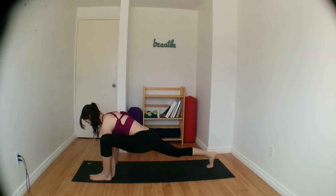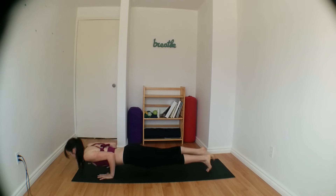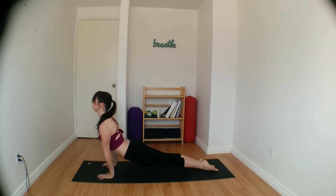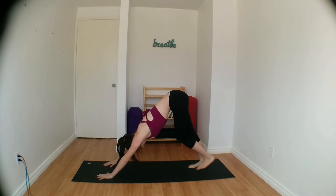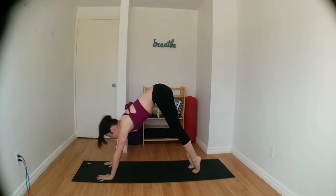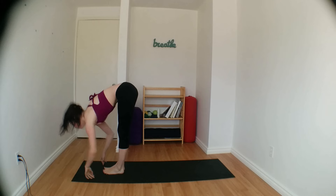Bring your left knee back to center, come back onto your palms. Left foot meets right. Lowering your push up. Inhale, upward facing dog. Exhale, move your hips up and back into downward dog. Moving on to the second side — look between your hands, hop both feet forward. Halfway lift on the inhale. Exhale, forward fold.